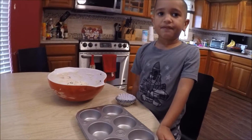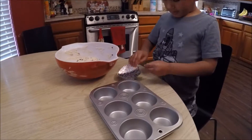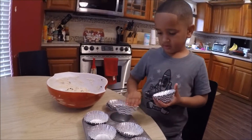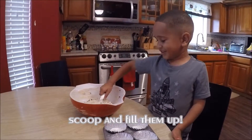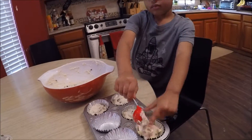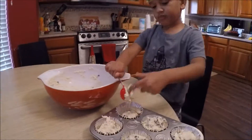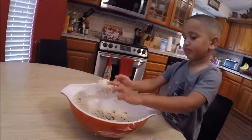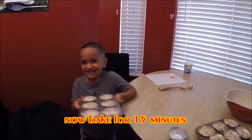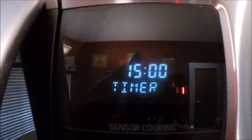Now we're doing muffin liners. It's good for muffin — feel the love. Now we bake for fifteen minutes.